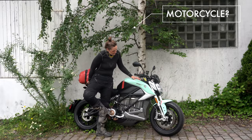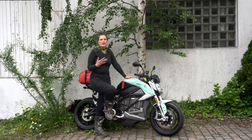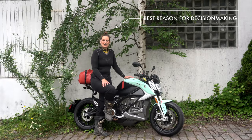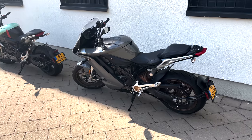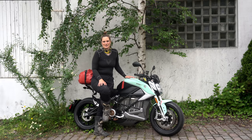So first about this model. This is the Zero SRF — it's a much more road-oriented bike. They also have smaller enduro bikes and a bike more adjusted to traveling called the Black Forest model, but that was unfortunately not available. So I chose this one because I liked the color and because it felt very agile — and that was actually the first thing I realized.